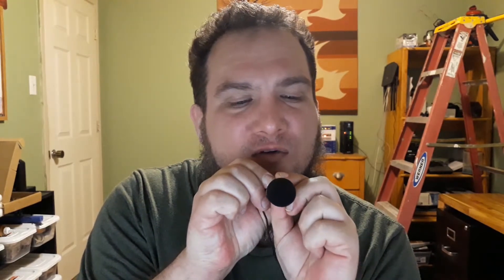On the package the directivity wasn't specified, so let's go ahead and test that out. I'm spinning around the mic — I'm on the side now. Now I'm heading towards the back. I'm directly speaking towards the back of the mic, spinning it around to the other side. I'm directly on the side going towards the front of it. And we're back to the front.